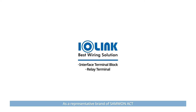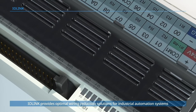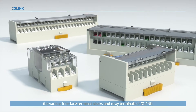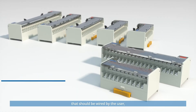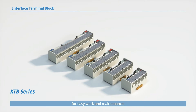As a representative brand of SAM1 Act, IO-Link provides optimal wiring reduction solutions for industrial automation systems, introducing representative items among the various interface terminal blocks and relay terminals of IO-Link. Unlike the self-assembly terminal block that should be wired by the user, the interface terminal block is based on the direct connection method for easy work and maintenance.